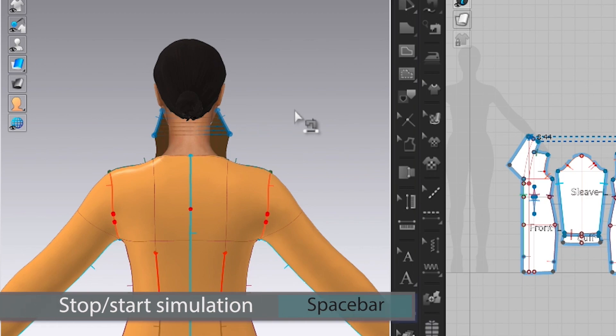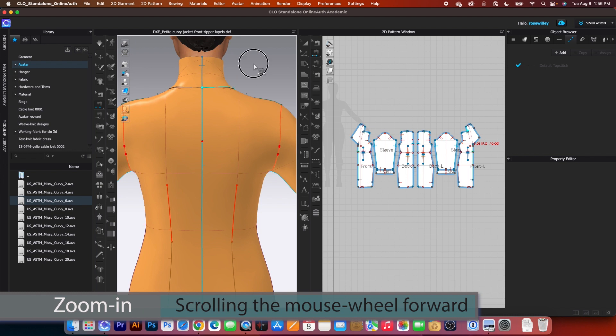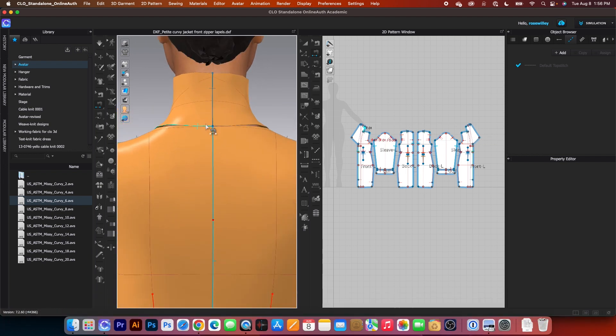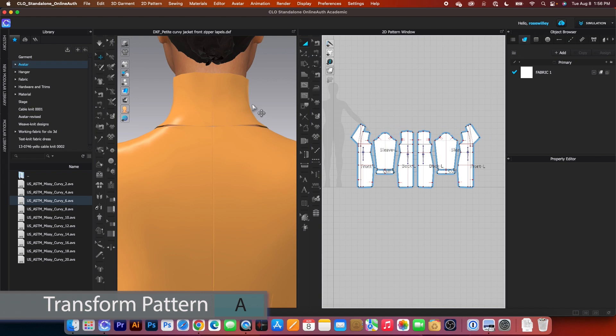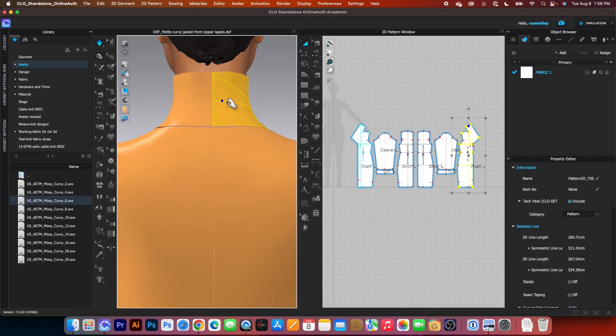I'm going to press on the spacebar to simulate and press it once again to stop. I'm going to zoom in because we also want to sew right here. So next I'm going to click one right there to start and then click once again right here. Right now it looks like I have a problem here. We want to adjust the collar up a little bit so it's easy for us to sew. Let me switch to the transform pattern tool. I'm going to press on the spacebar to simulate here and I want to pull it up just a little bit and then press it once again to stop.